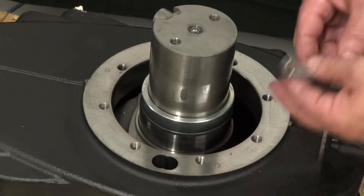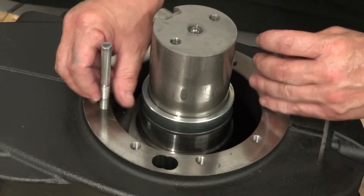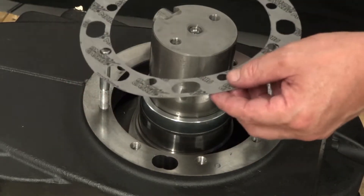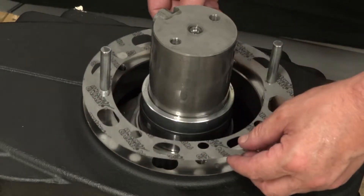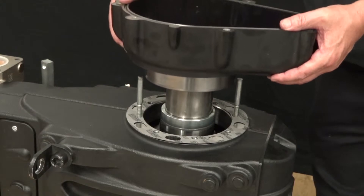Thread two 10mm positioning pins into the crankcase. Install a new gasket onto the crankcase. Install the inner cover into proper position.